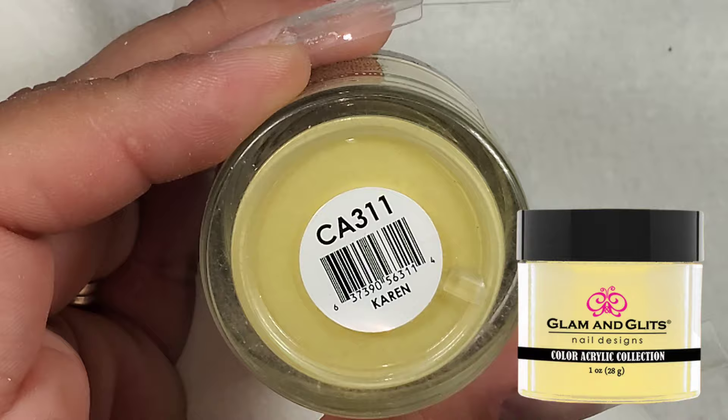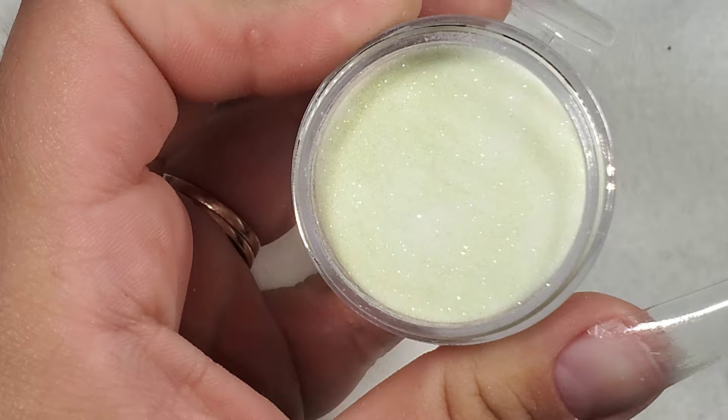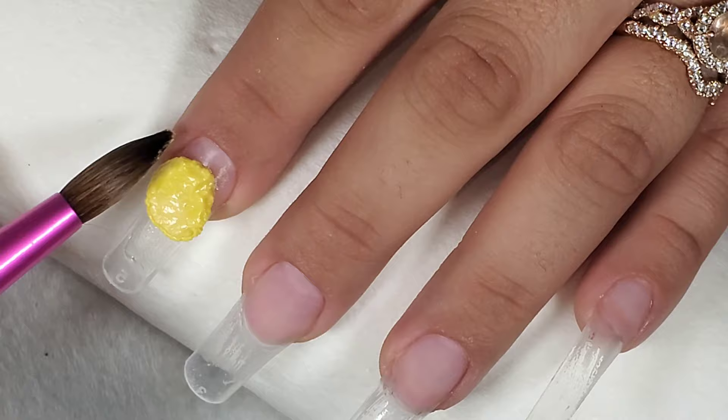So the first color I'm taking is Karen by Glam and Glitz. My next color is one I got from a friend — I'm sorry I don't know the name — but it's kind of like a sheer yellowish color with some green sparkle. I'm going to be applying Karen to my thumb, my index, and my pinky finger.